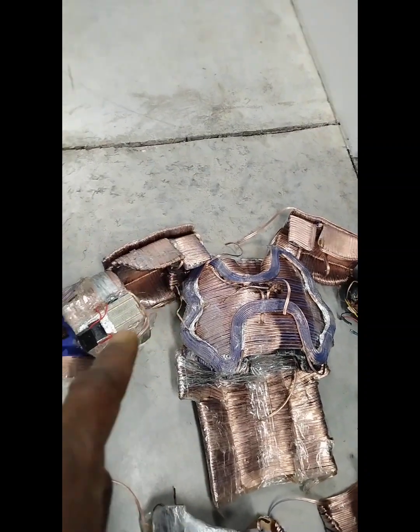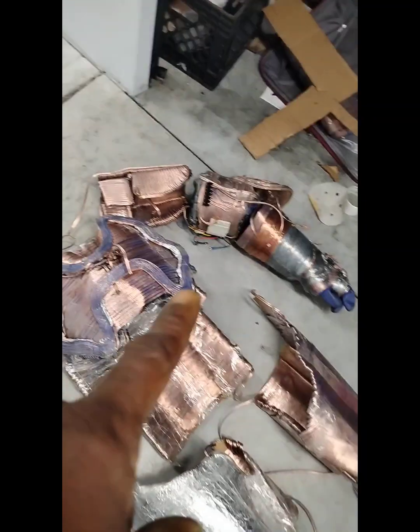The chest plate, the shoulder guards, the bicep, the tricep, the forearm, and that part.